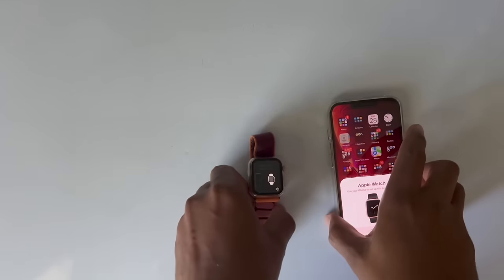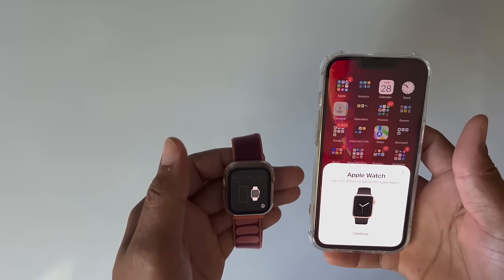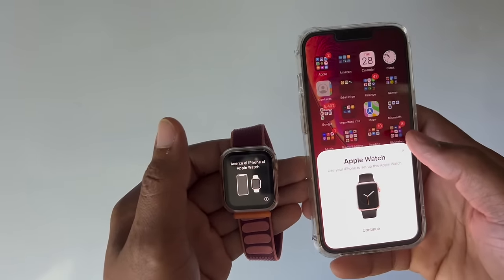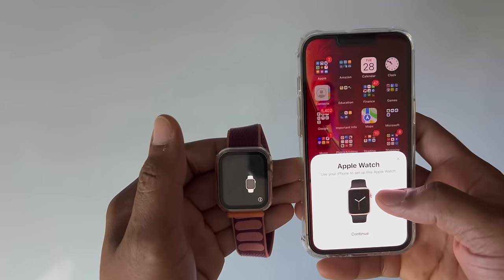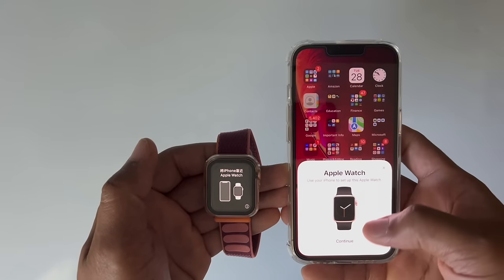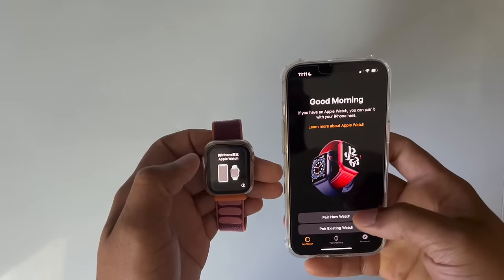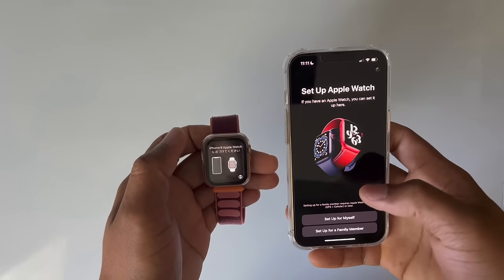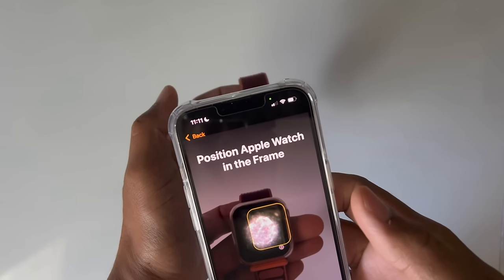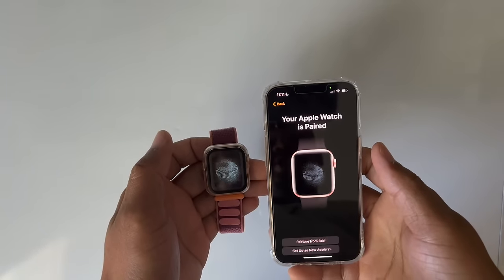The watch is booted back up. This is the message you're going to see on your watch, and immediately you're going to see it on your phone as well — it's asking you to use your iPhone to set up this watch. Hit Continue, then 'Pair Your Watch,' set up for myself, and then scan the pairing pattern. There we go — your Apple Watch is paired.